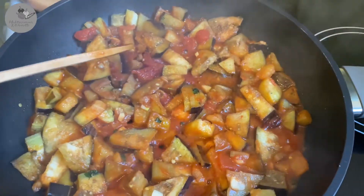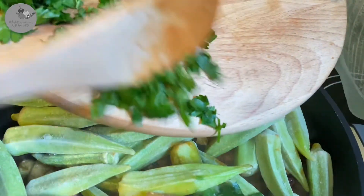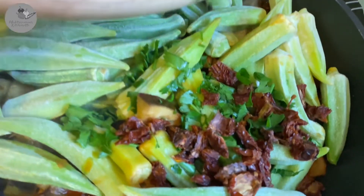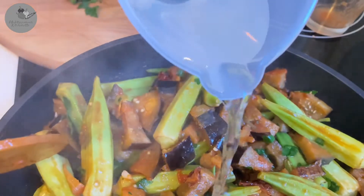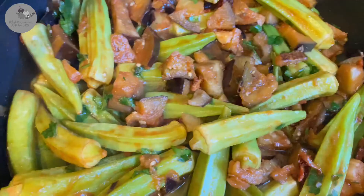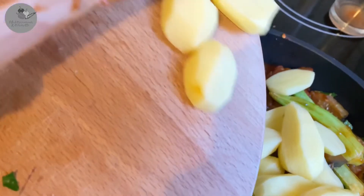Alright, so time to add that okra — we're gonna add it and combine it really gently. Now time to add the parsley and the sun-dried tomatoes; just leave half of the parsley so we can garnish the dish at the end. Give it another stir, add 300 milliliters of water, and finally add those lovely baby potatoes and one more teaspoon of salt.